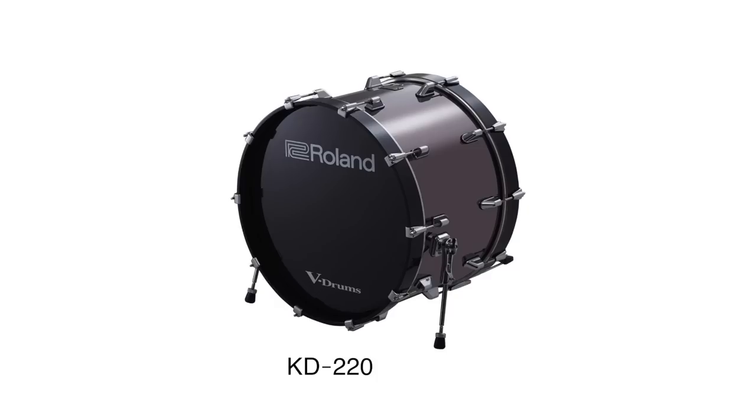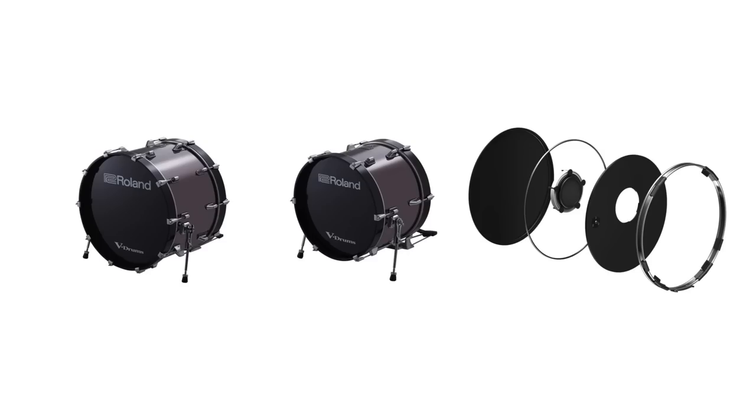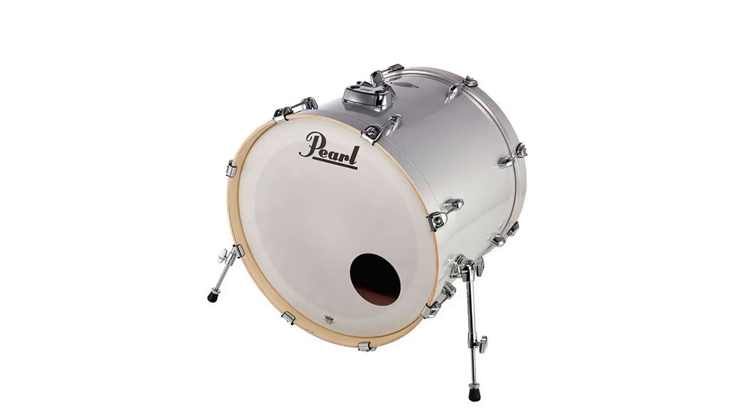However, the KD-220 comes at a price point of €1500, while the cheaper KD-180 comes for only €1200. The only affordable option of the three is the kick drum converter for €330 combined with an acoustic kick drum. This is still kind of expensive, even if you get a cheap kick drum like this Pearl Export 22 for only €250.